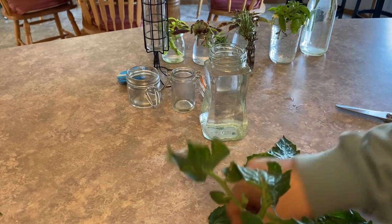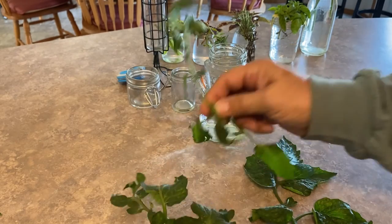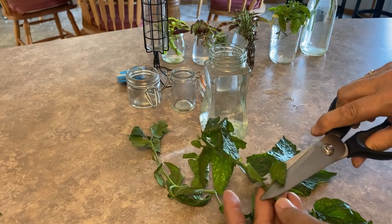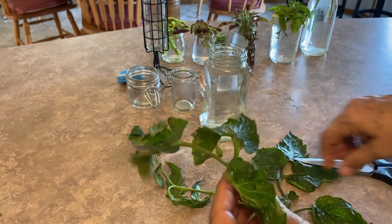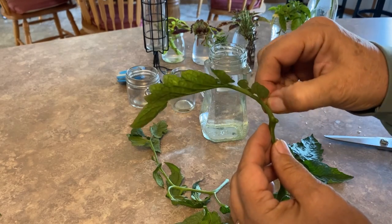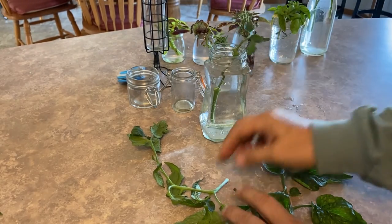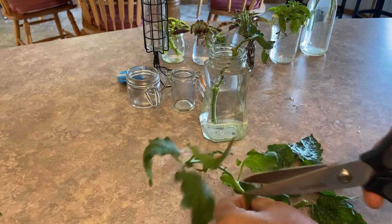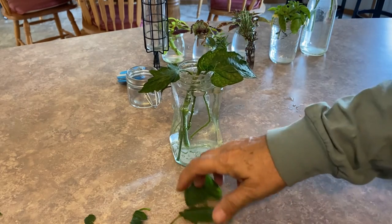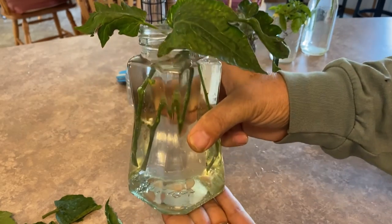Next we're going to get some tomato cuttings into water. This was one of my favorite outdoor plants this year — a Roma tomato called the Little Napoli. You want to cut away as many of the small branches as you can. This was hopefully a sucker; it was hard to tell because my tomato plants have become so bushy, but you want to get a sucker that doesn't have any flowers growing on it. I would suggest sticking with dwarf or determinate type tomatoes for your indoor growing. There I have three cuttings taken from my tomatoes.